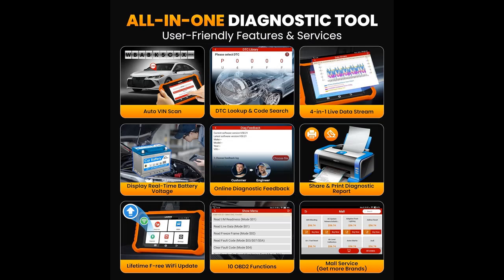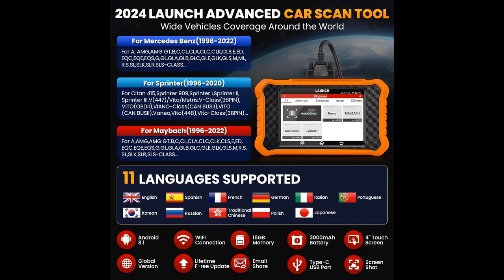Additional special functions include Crankshaft Sensor Relearn, EPB Reset, Throttle Speed Relearn, Transmission Adaption, DPF Regeneration Reset, TPMS Reset, Injector Coding, Suspension, and more. Please note that functions vary by model, so please re-check compatibility before purchasing.